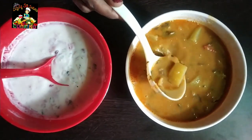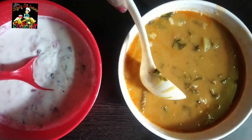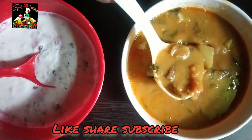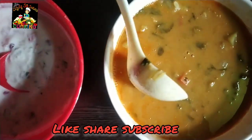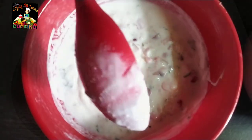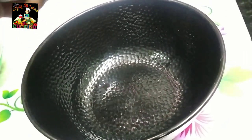Today I am going to show you all. We will cut 4-5 onions.